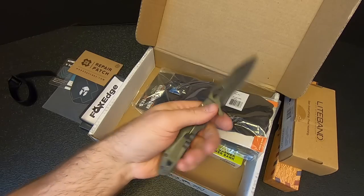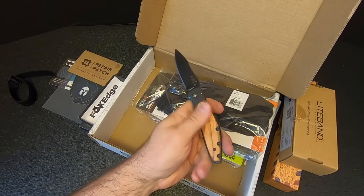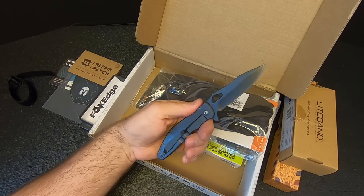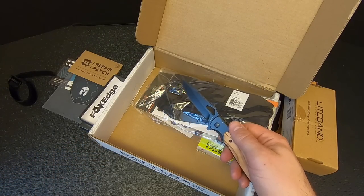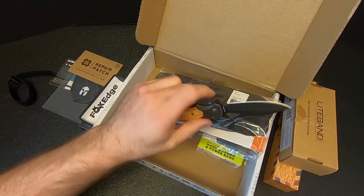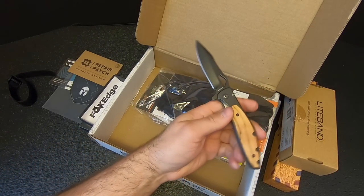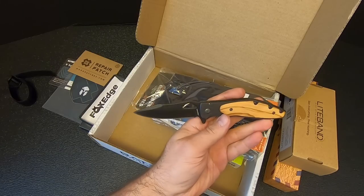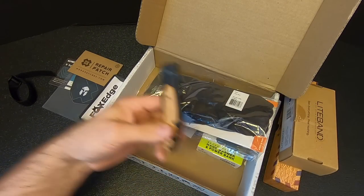It's pretty heavy and kind of clunky. I like the wood scales — that's kind of nice. Let's see what kind of steel this is: 8CR13MOV, which is okay. Fox Edge Olea — I'm glad this wasn't the main knife in Mission 84; that would have been a letdown. But as a basic box item, it's fine.